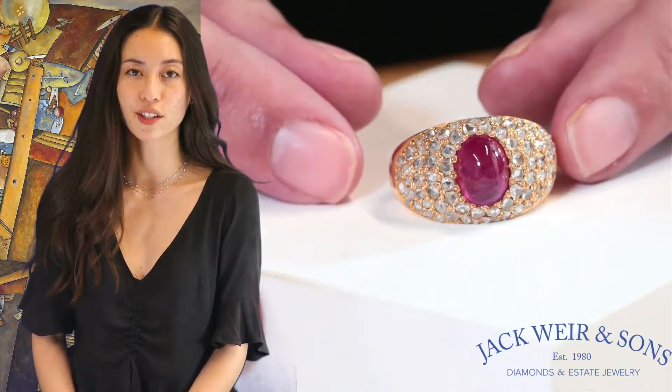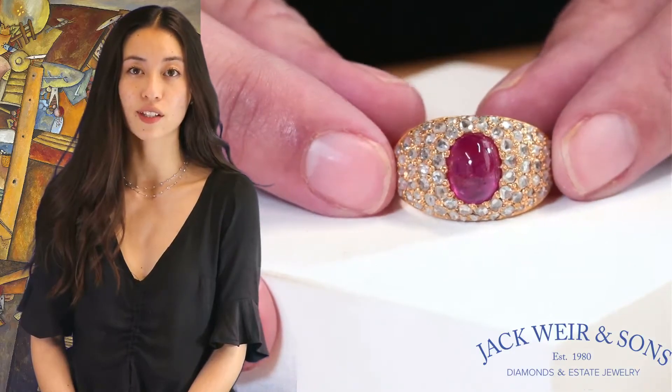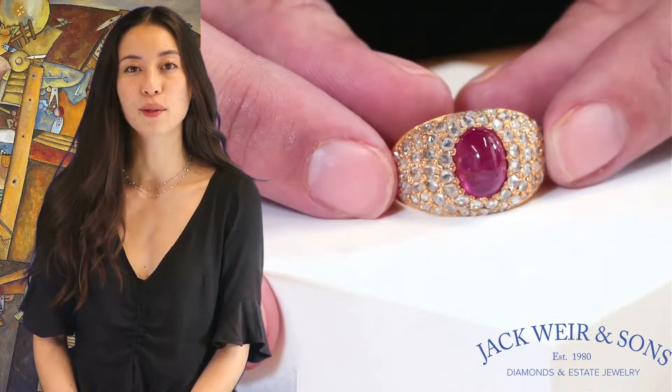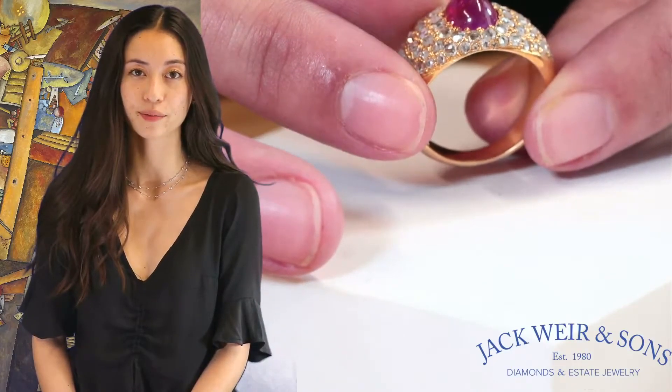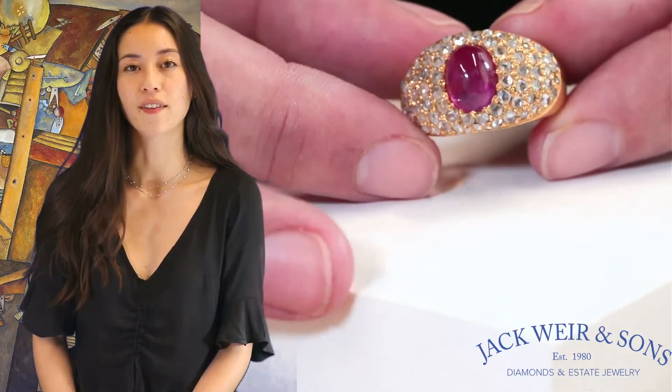Bombay rings are named for the French dessert Bombe Glacée, which is ice cream or sherbet formed into a rounded shape, which is reminiscent of the domed shape seen in these rings. We first see Bombay rings in the art deco era.